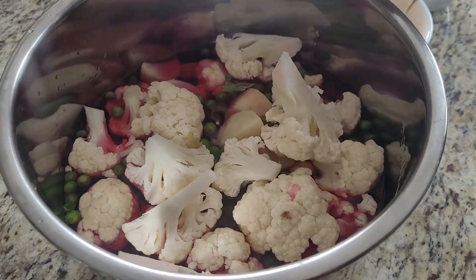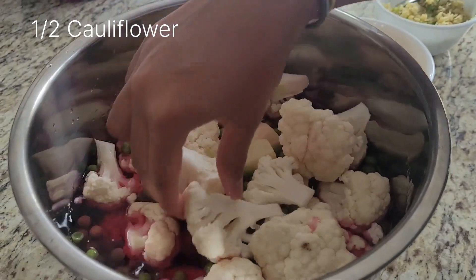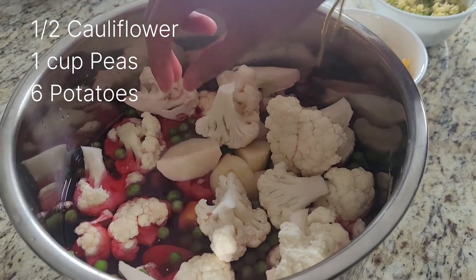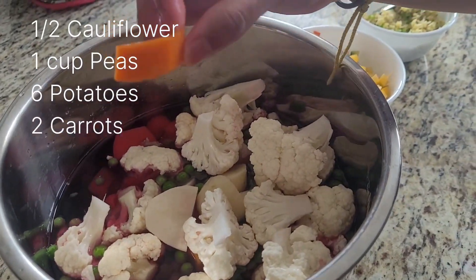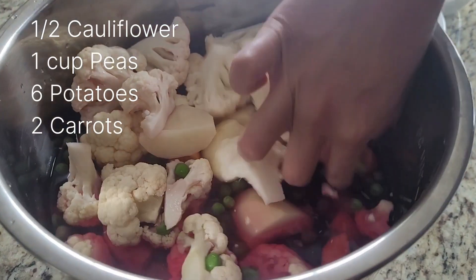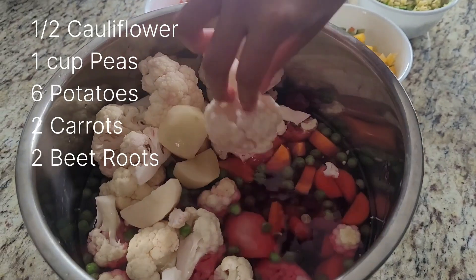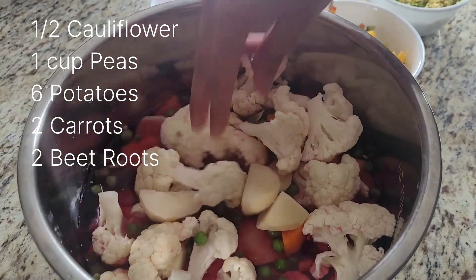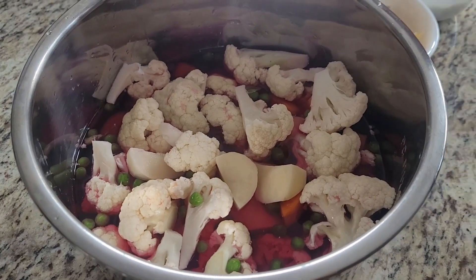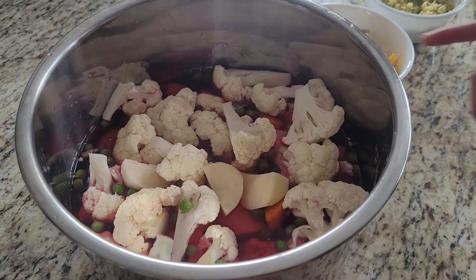Here we have our babaji ingredients: cauliflower cut into big florets, peas, about six potatoes, carrots cut in half, and beets — which is why the water is pink. The beets are cut a little smaller so they cook evenly. All of these items are going to be cooked in the pressure cooker via the Instant Pot.